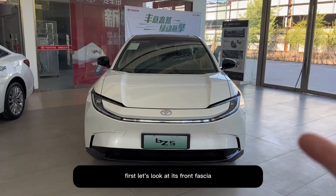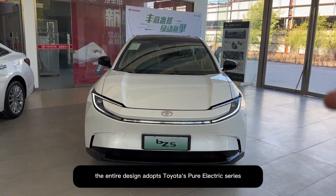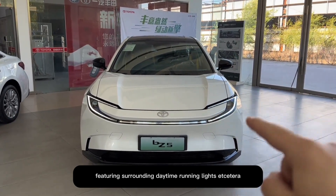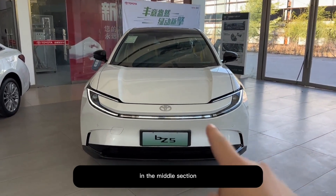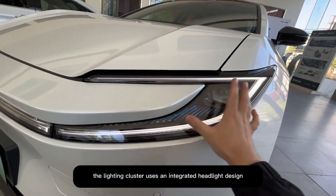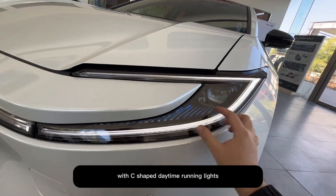First, let's look at its front fascia. The entire design adopts Toyota's Pure Electric Series family-style design called the Hammerhead Grille Front, featuring surrounding daytime running lights. In the middle section, there are no lights that aren't lit. The lighting cluster uses an integrated headlight design with C-shaped daytime running lights.